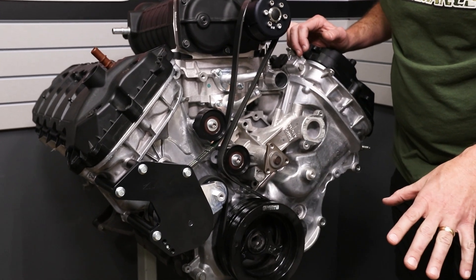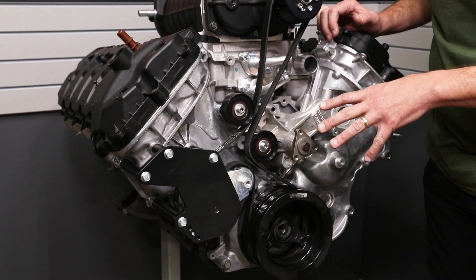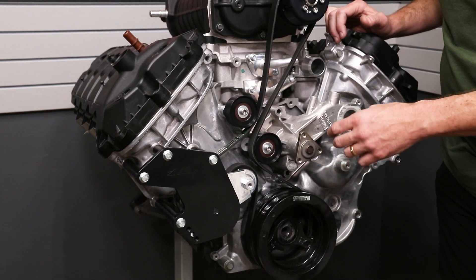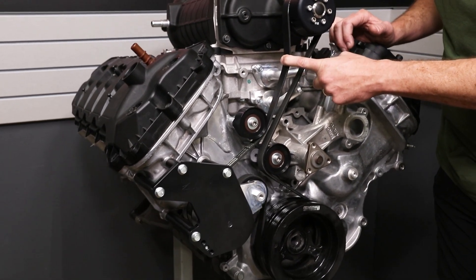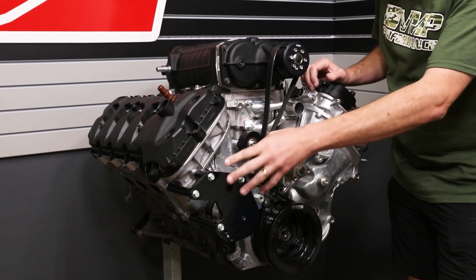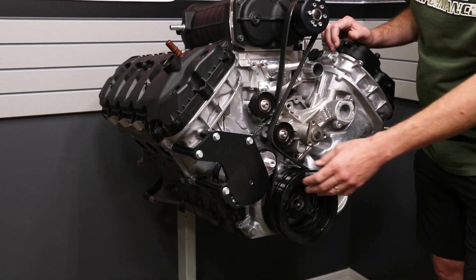This setup uses an extremely short belt. What you're seeing right here is our street-style no-grind Fiat system, and you can also use our race-style system with the bomber bracket that has the adjustable idler here. The big difference is this bracket and this tensioner is all unique, and it does a couple different things for us.